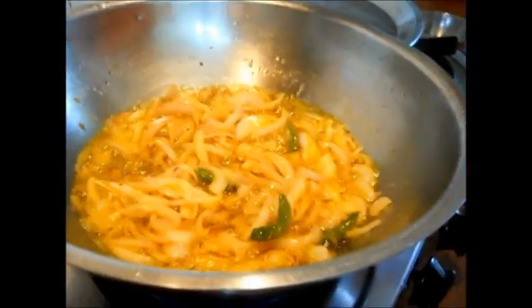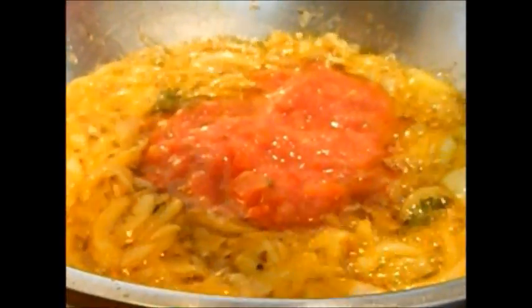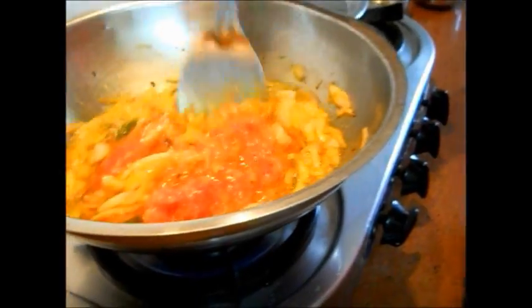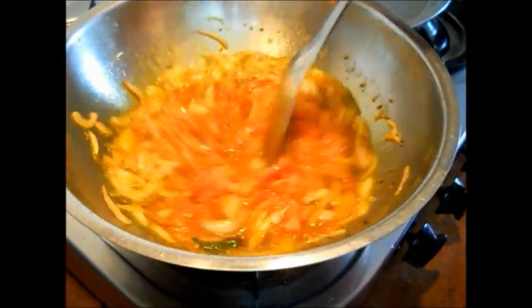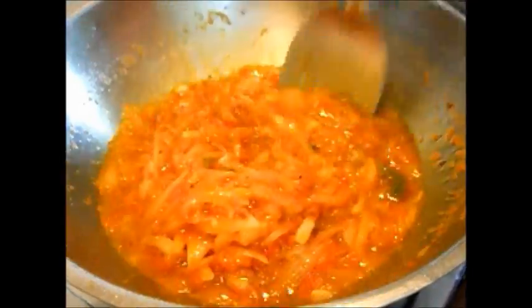Now you can see that the onion is releasing water, so we need to cook it on high flame so that the water evaporates. Once the water evaporates it will look something like this, and you can see the onion is releasing oil — that's the time when you have to add in your tomato puree. Our puree is not a smooth, thin puree; it has chunky pieces of tomato in it, that's how we wanted it. Give it a good stir and keep mixing, because you don't want to burn it. It's still on high flame to evaporate all the water from the tomato and onions — just leave it for a few minutes.